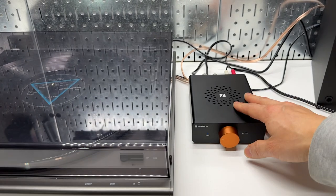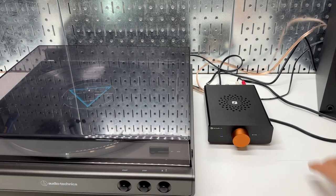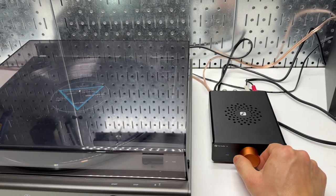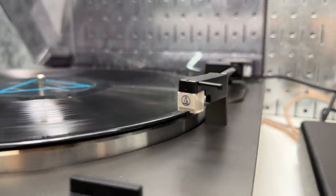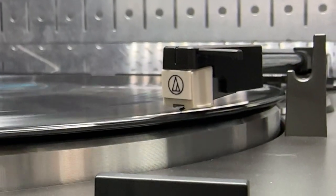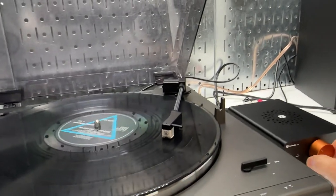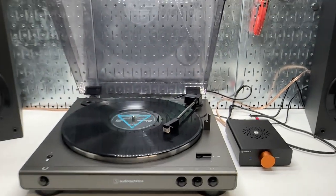If you want a phono preamp, I believe Fosi Audio has a vinyl phono preamp you can stack with this and get good heat dissipation. It's a very well-made, well-designed product — I like it a lot. Let's spin the record again. Works beautifully — raise the arm, pick another song, drop the needle, turn up the volume. All right, thanks for watching.